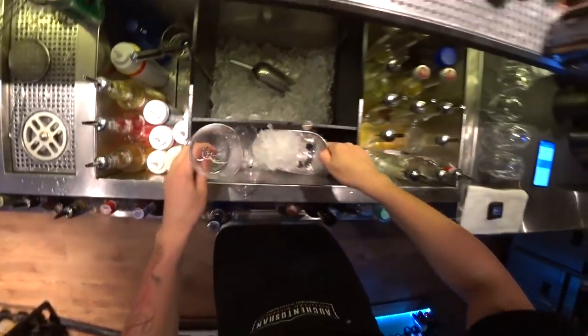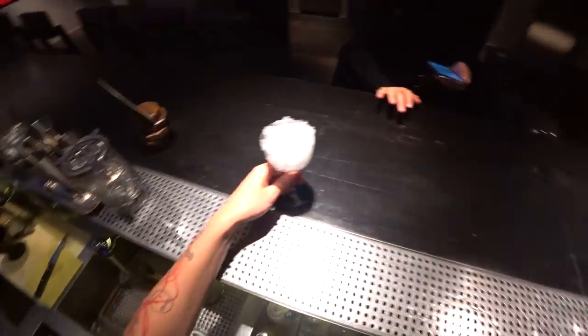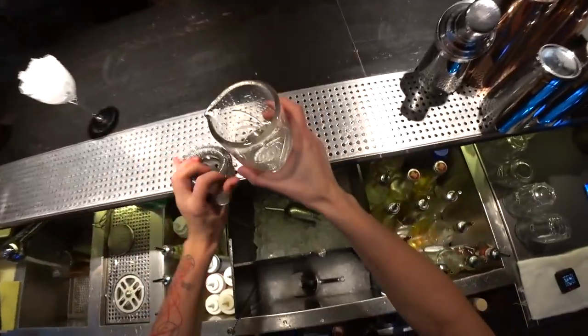For this we need a cocktail glass, crushed ice to chill it, and a mixing glass.